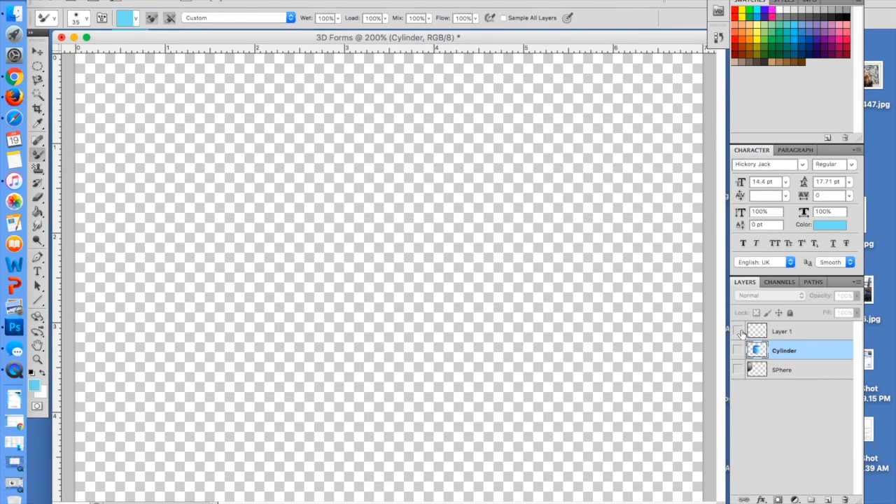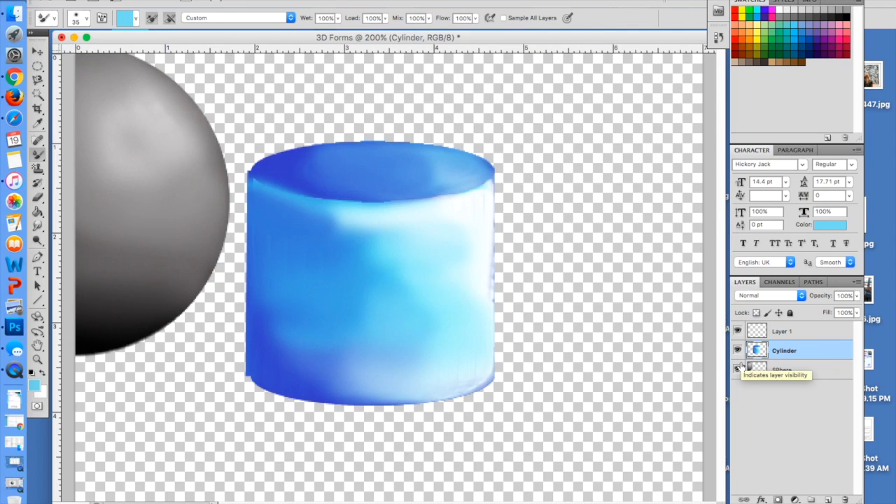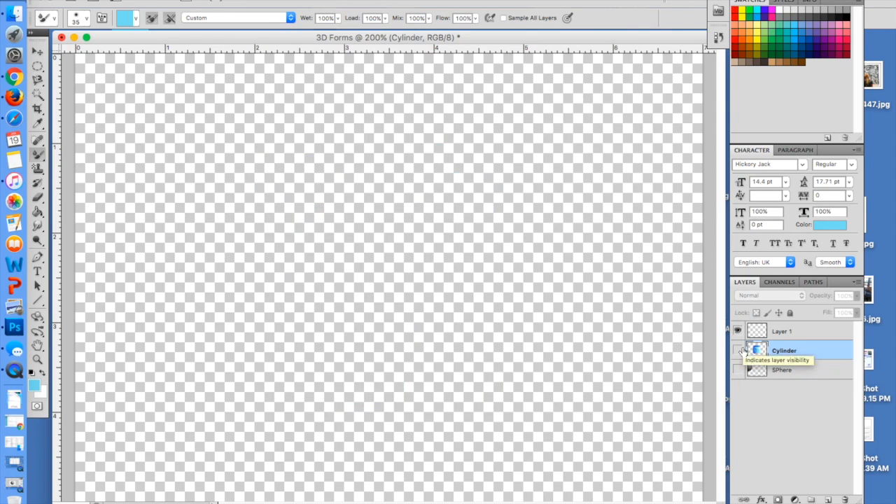For this one I've already started a new layer, I've already hidden my cylinder, so my sphere and my cylinder are still there — we'll come back to those later. But now we're going to do probably one of the trickier shapes, which is the cube. To do this we're going to have to do a lot of duplicating of layers.